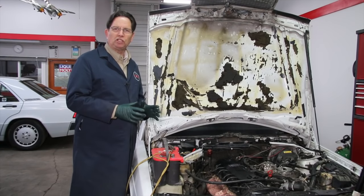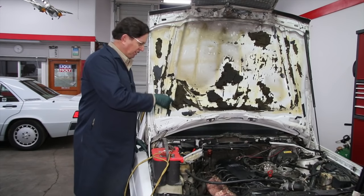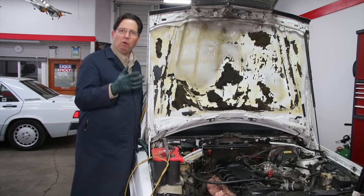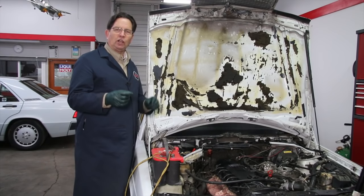A lot of these new smart battery chargers — if your battery has absolutely no voltage in it, like this Bosch battery did, because this car sat overnight with the lights on — they won't take a charge. The charge cycle simply will not start on a lot of these new smart chargers.